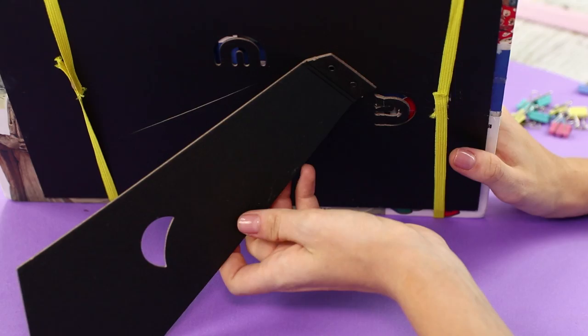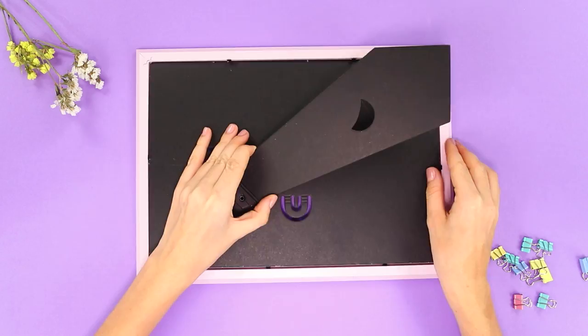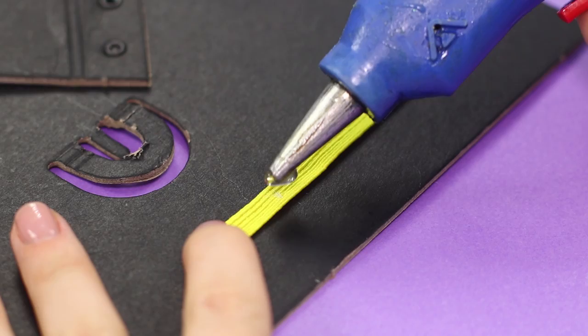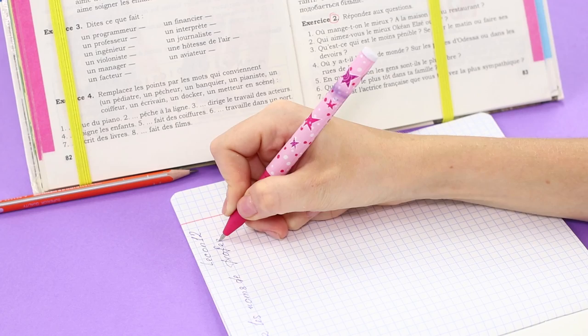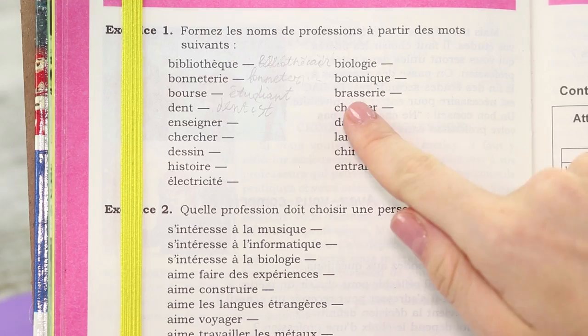Let's make a stand for your textbook from materials on hand. You need a large photo frame — take out the back of the frame and stretch a bright elastic band from both sides, attaching it with hot glue. Place the pages of the textbook under the rubber bands and install the stand with the book on the foot. It's now easier and more pleasant to do homework, and complex grammar suddenly becomes a little easier.